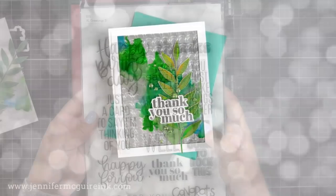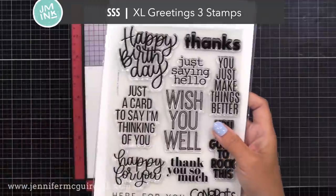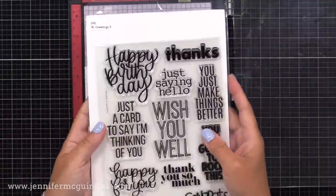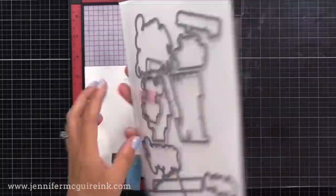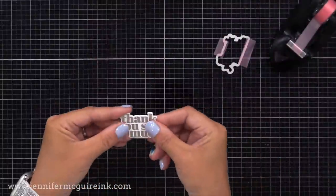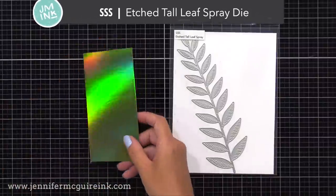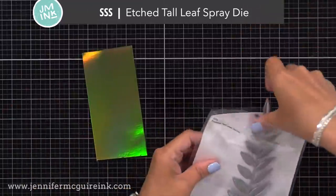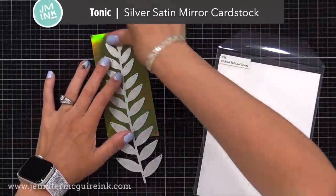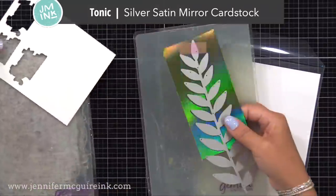Let's get going on the rest of the card. For a sentiment, I'm using the new XL Greetings 3 from Simon Says Stamp — it has some big greetings. I silver heat emboss 'thank you so much' and use the coordinating die to cut it out. Behind the sentiment, I wanted a focal point image, so I'm using this large etched tall leaf spray die — new from Simon Says Stamp. It'll be on my favorites list. It's super tall, about seven and a half inches, so you can use it on any size card.